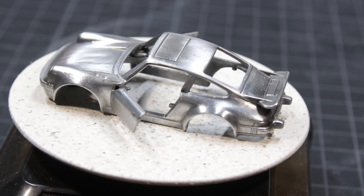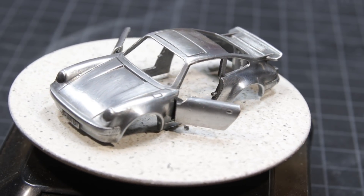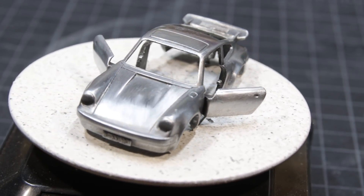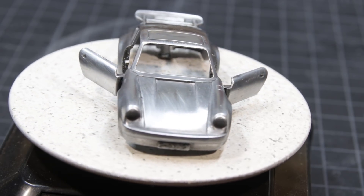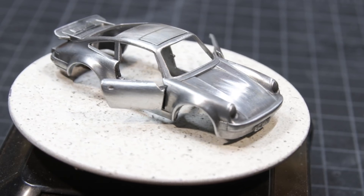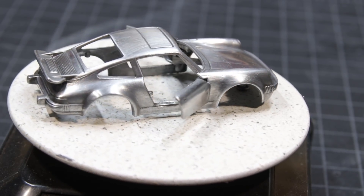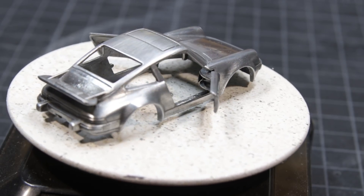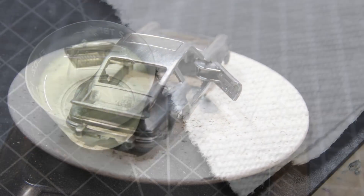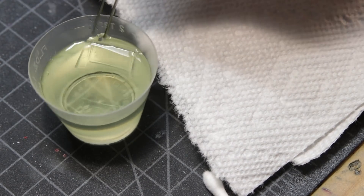Don't get me wrong, I love doing restorations, and they are the meat and potatoes of this hobby. But I think that sometimes you have to go a little bit beyond that and try new things. So in this case, one of the things I'm doing is trying a new paint. But before I get into that, let's address the windshield.